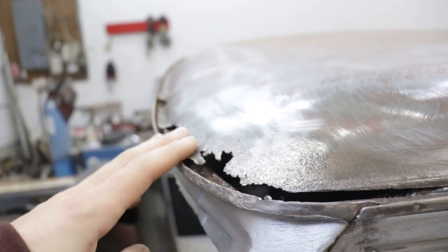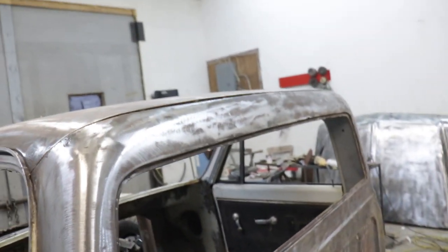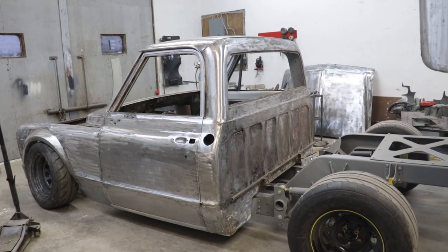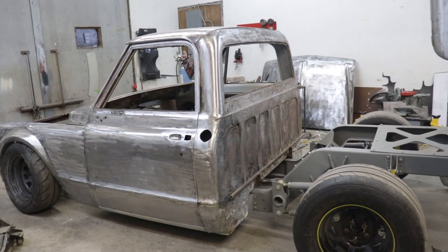There's still some fixing to do on the roof, but I'm going to do that in another video — it's going to be quite a job, but it should be alright. So now I'm going to put the box back on and put the hood on just to see how it looks with all the bare metal pieces. I think it's going to be pretty sick.